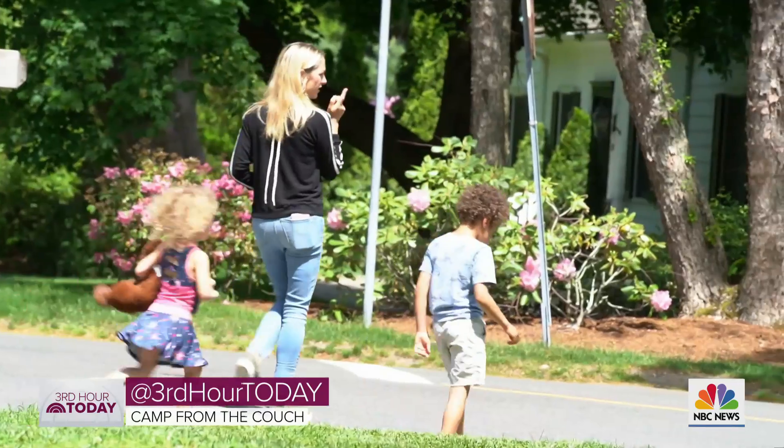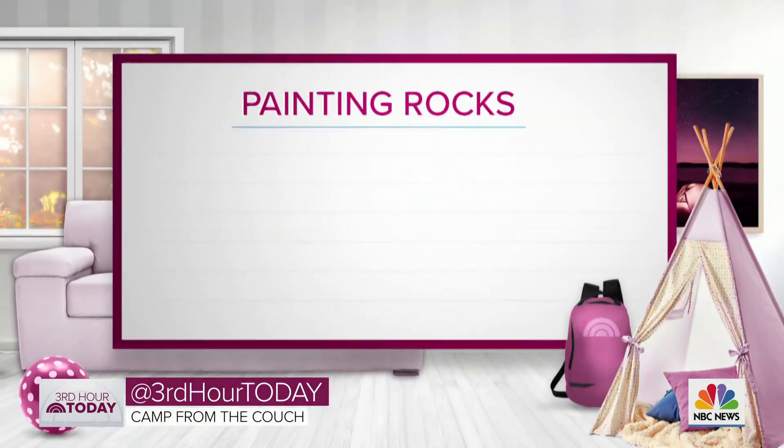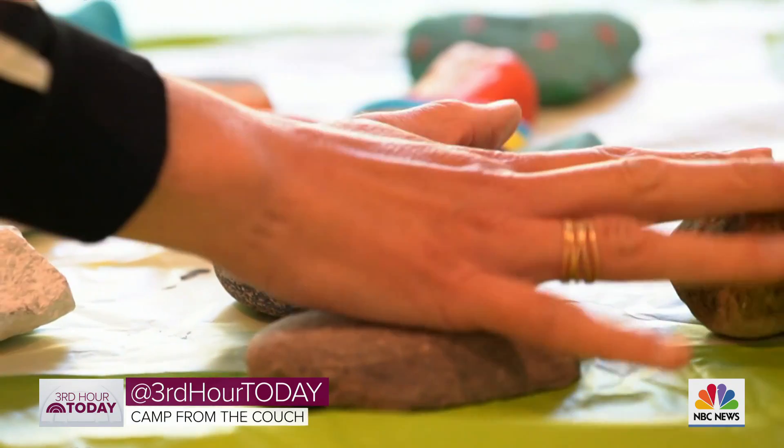We went searching in our neighborhood. The rounded ones are the best. We found these at the beach and along the road where we live. So we went out and collected a bunch of rocks.